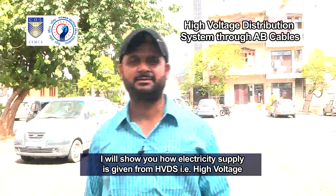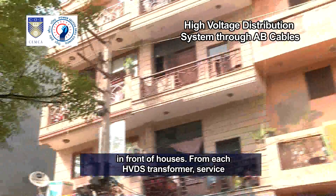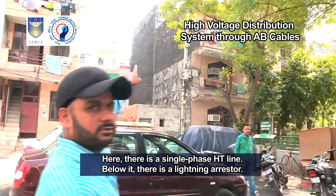I will show you how electricity supply is given from HVDS, that is, high voltage distribution system. You may see HVDS transformers installed in front of houses. From each HVDS transformer, service connections can be given to 5 to 6 houses. Here there is a single phase HD line.